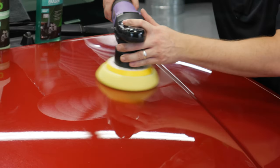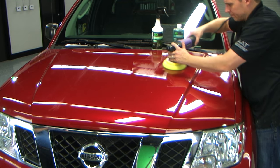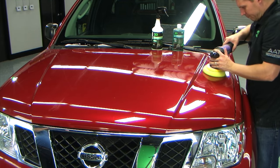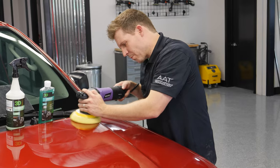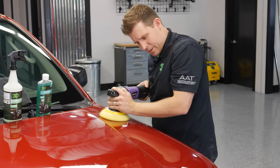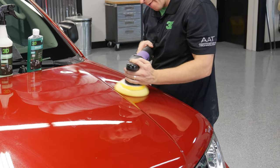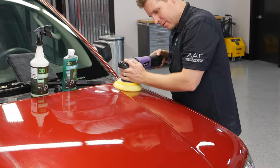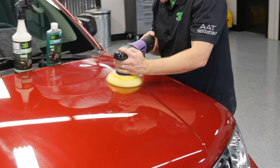Try to avoid using this product out in sunlight, as it'll dry it up faster and make it a little bit harder to control the evenness you'd like to get out of using the product. You only want to let this product work for about a minute to a minute and a half, and then if you have to reapply, you have to reapply. You don't want to leave it on for too long, especially if it's in a hot climate.